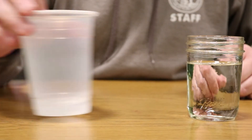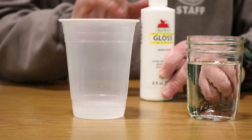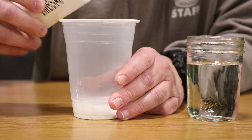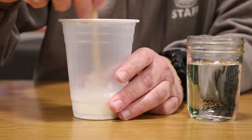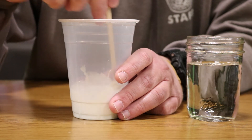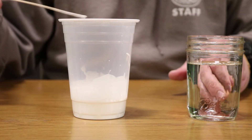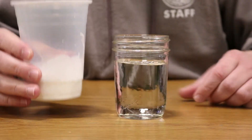Now we're gonna take our water and our paint. There's really no exact measurement here — you just want to put enough white paint in the water so that when you stir it up and mix it, you basically have white water. This is essentially our snow. This is also why we don't want to use watercolor — the watercolor will just dilute too much.